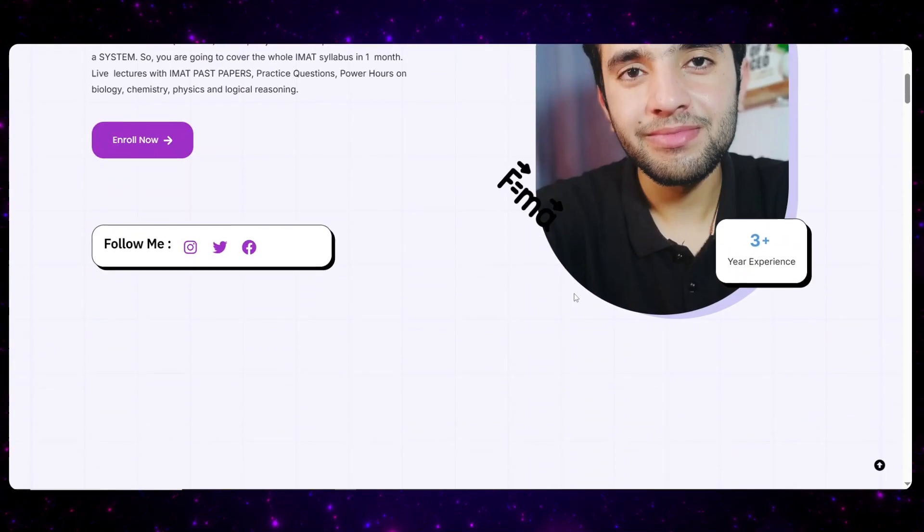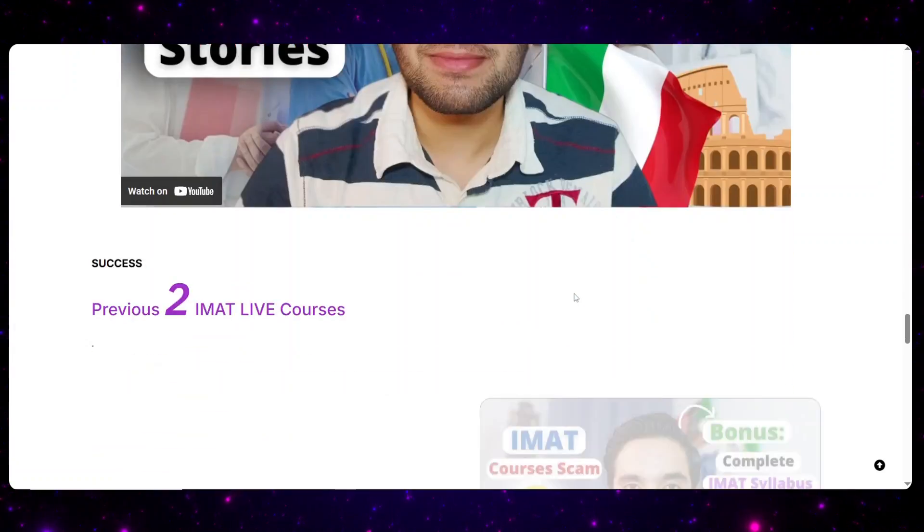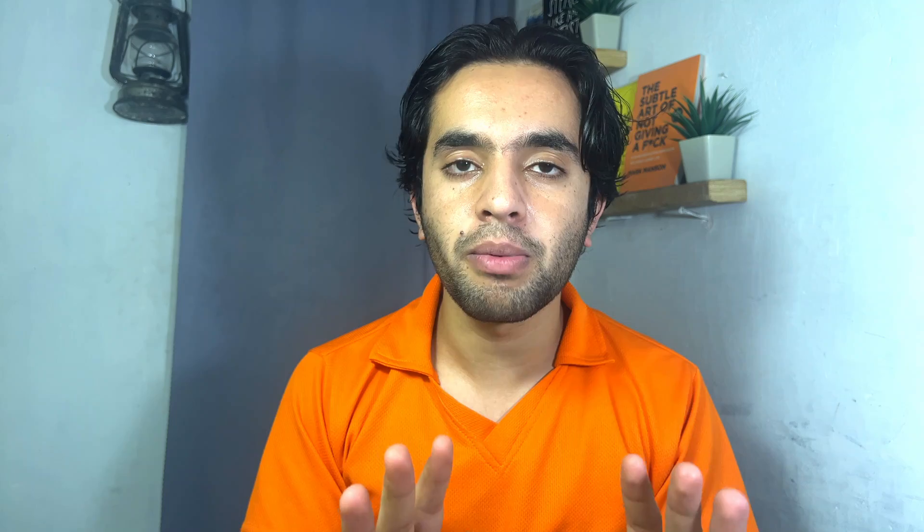Now you understand the syllabus. The biggest thing that will play a huge role in these two months is making yourself a planner. Without a planner you can't do it. In one and a half months you have to complete your whole syllabus — it's doable. In my live courses I cover the whole syllabus in one month, covering one or two chapters every day.